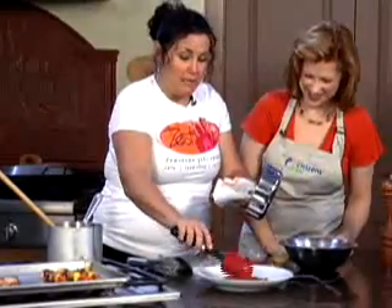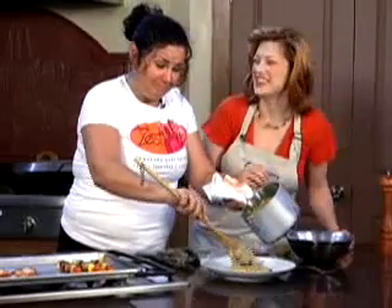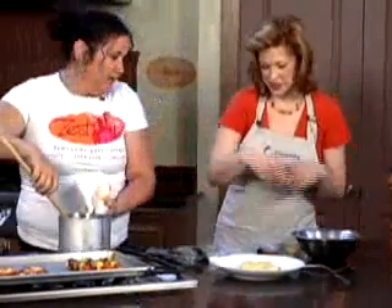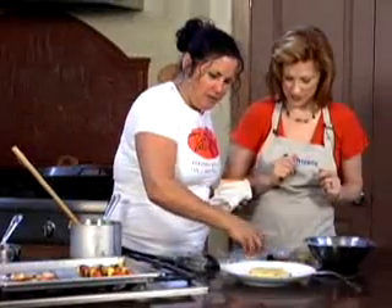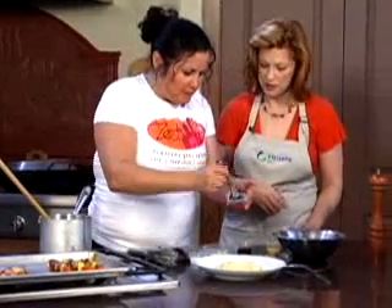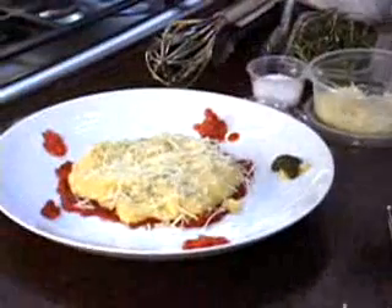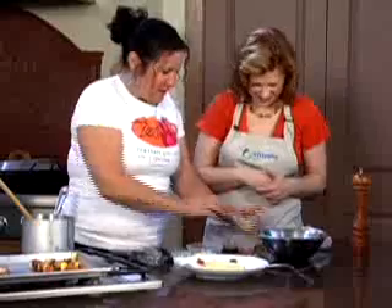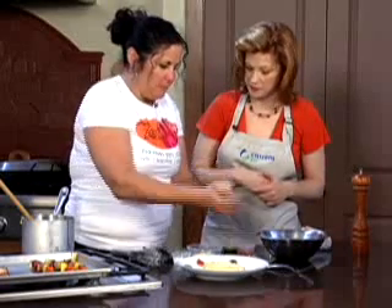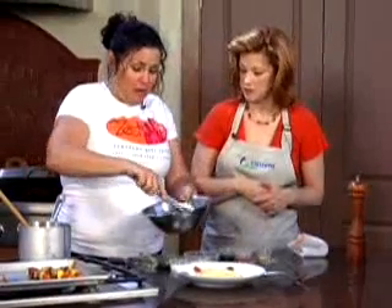The red sauce is going to go underneath our polenta — our quote-unquote grits — and then you just spoon the polenta right on top of that. This is not what you would call a formal dish, because it's shrimp and grits. Then I'm going to put some shredded Asiago on top of there. And then I have some sun-dried tomato pesto that we make — you can drizzle a little of that around the edges of the plate. And then this is regular basil pesto. And then this is one of our vinaigrettes — a super simple classic vinaigrette with champagne vinegar, Dijon mustard, and olive oil.